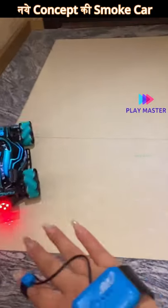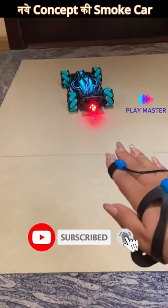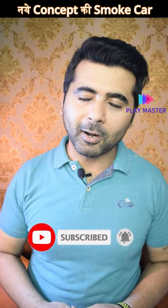Anyways, my name is Itesh and you guys are watching Playmaster. If you like watching such videos, don't forget to subscribe to the channel.